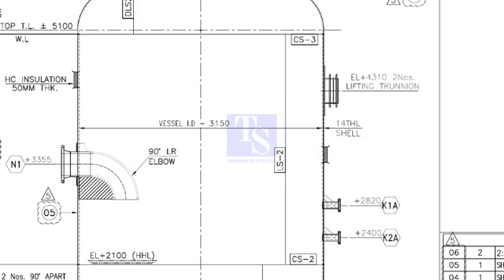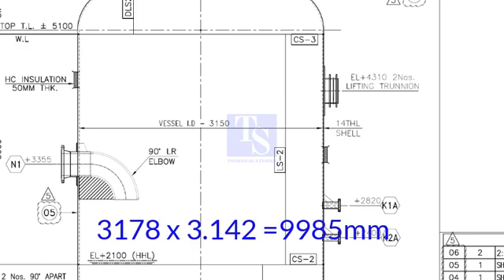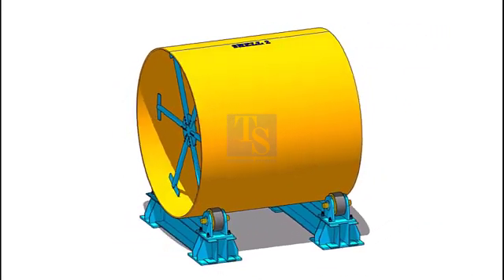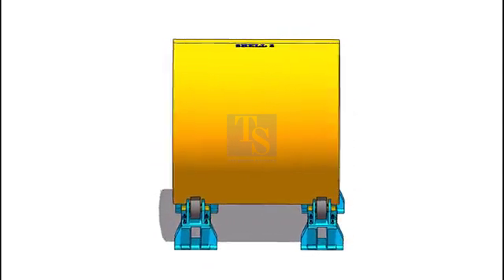Outer circumference of the shell equals OD multiplied by 3.142, which equals 3,178 multiplied by 3.142, giving 9,985 millimeters. Check the actual circumference of the shell on both ends. Assume both actual and calculated circumferences are equal.